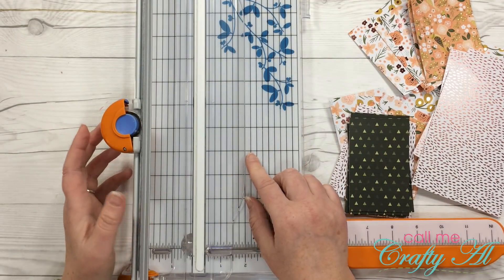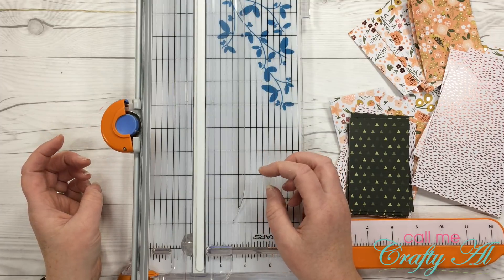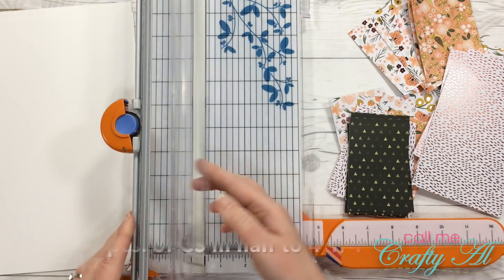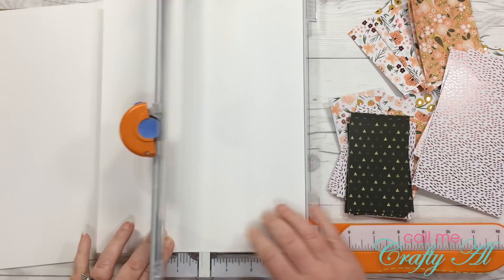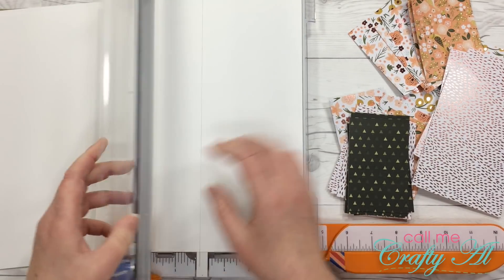While I have my trimmer out, I'm going to go ahead and cut the card bases. I'm going to grab five pieces of white card stock and cut each of these in half to four and a quarter by eleven inches — that will yield me ten card bases, so I'll just have one extra for later.